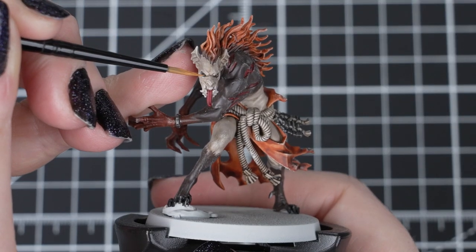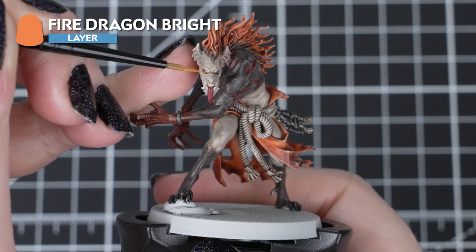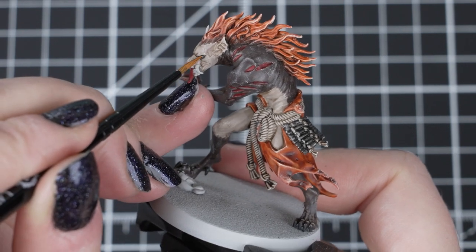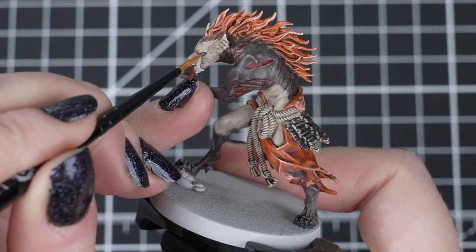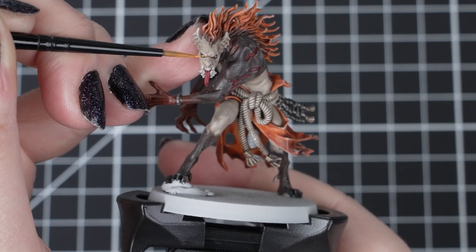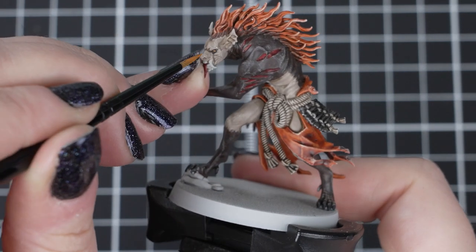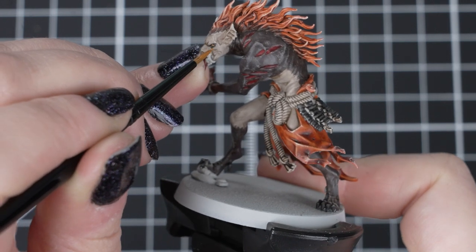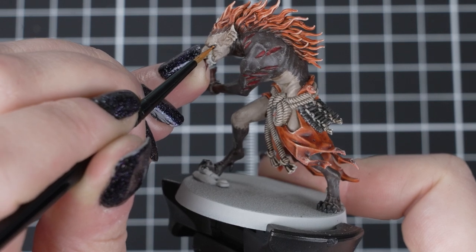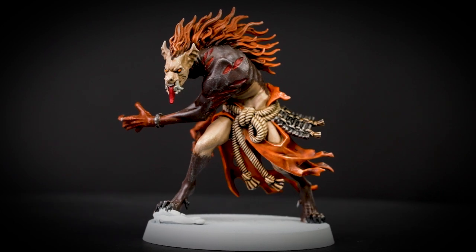Now that our model is painted, we can add that little extra detail if you feel confident for that extra bite of colour. For that little bit of spookiness, we'll be adding Fire Dragon Bright for some glowing eyes. We'll add a small dot of paint over the shaded eye socket with our small layer brush, using the tip of the brush to gently add small amounts of paint to the area. It's best to do this in small light layers as we want to keep the effect subtle. We picked Fire Dragon Bright as we've already got orange in the colour scheme, so they will tie in with the rest of the model and it won't add too many different colours to our pallid undead warband.